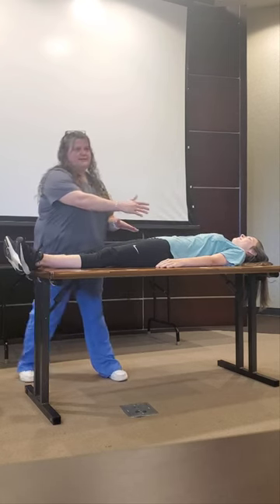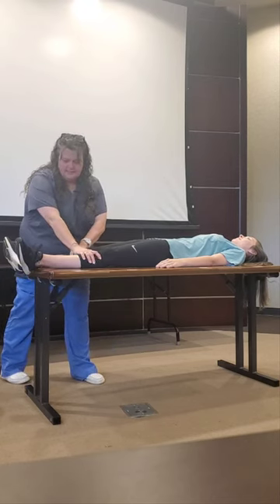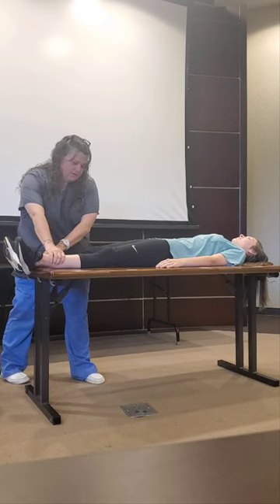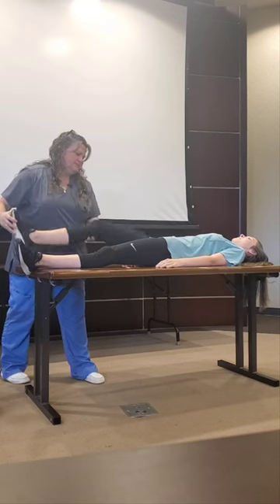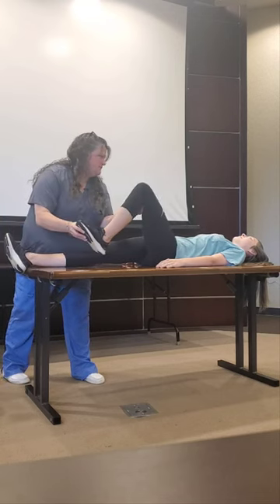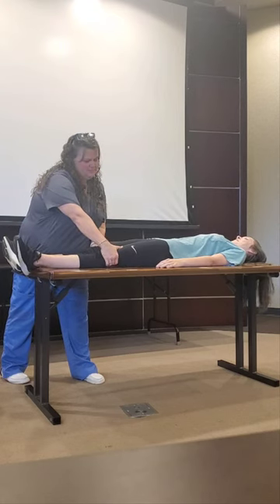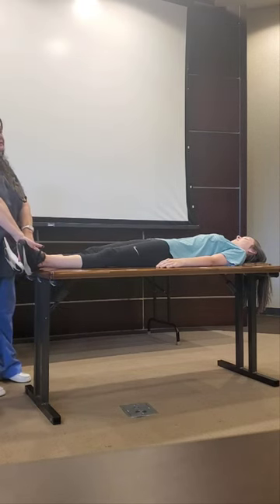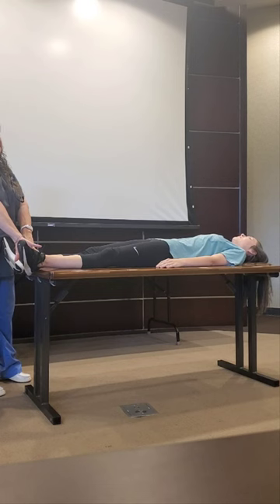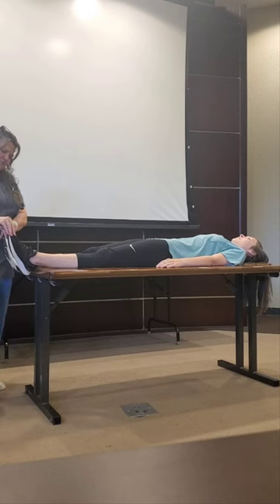I'll palpate her femoral pulses. On her legs I look for muscle tone, right hair placement, warmth, turgor — all those things. Check range of motion. I'll palpate her popliteal pulses. There are two tibial pulses — those are kind of hard to palpate. The dorsalis pedis is not so bad. Check capillary refill along here. Can you push against me? Good.